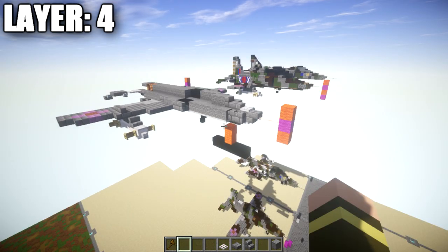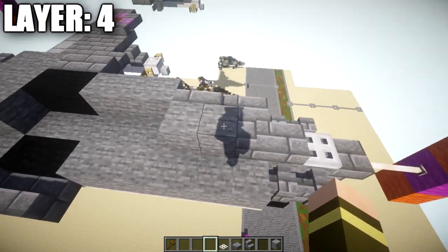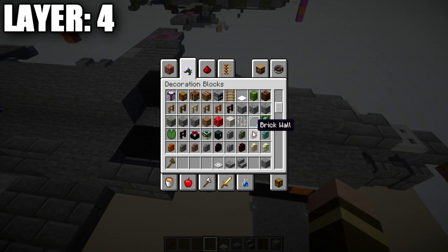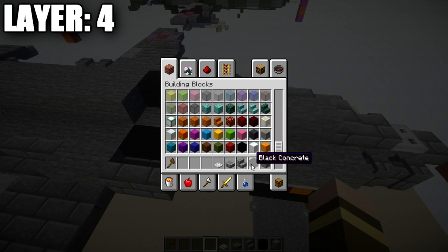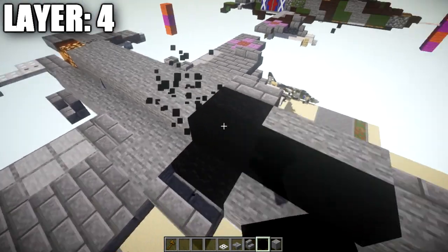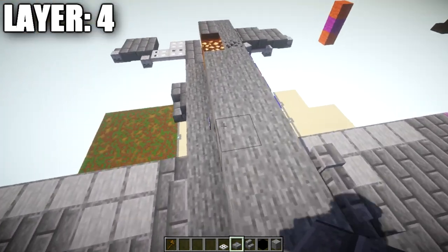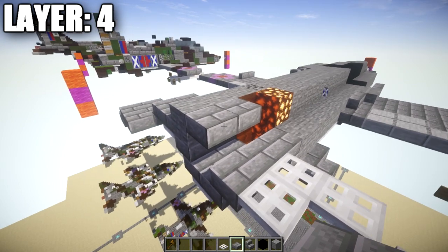Moving into layer number four: place an iron trapdoor on top of the stone block at the front, followed by a stone brick slab, a stone brick stair, and two stone blocks back. If you want interior space, leave this area open—for this tutorial we're not building one. To close it off simply, fill a row of five with black concrete. Then place nine stone blocks back, a glowstone block, an orange stained glass block, and two stone brick slabs back for the centerline.